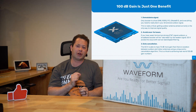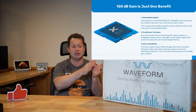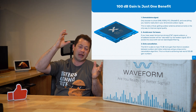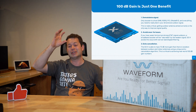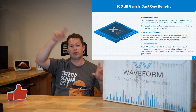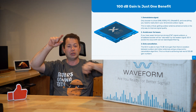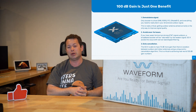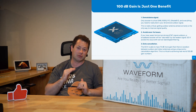Another important feature is echo cancellation. Because the booster has one antenna listening for signal and another antenna putting out signal, you need separation between them to avoid a feedback loop where you're just boosting your own signal. The CellFi has the ability to detect that and create isolation between the two signals.